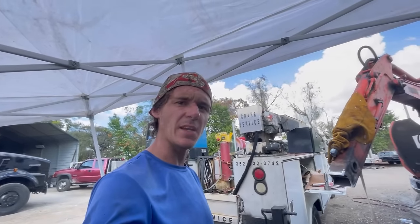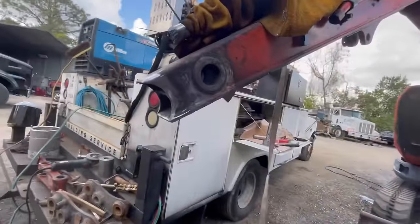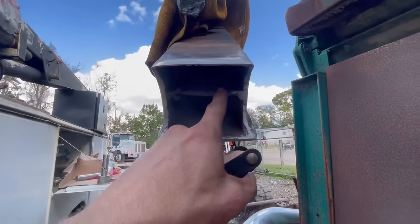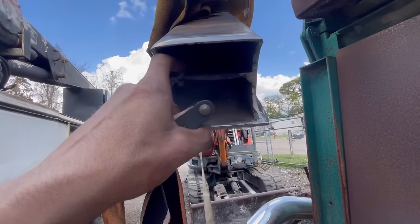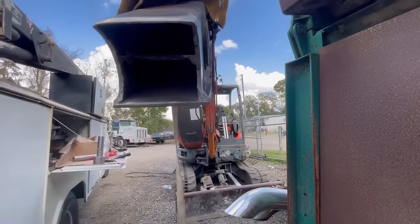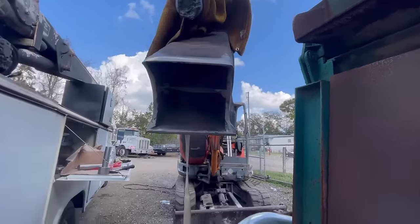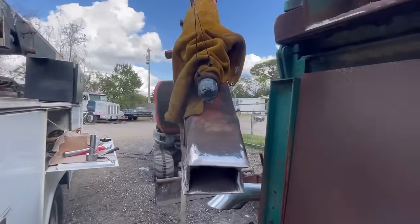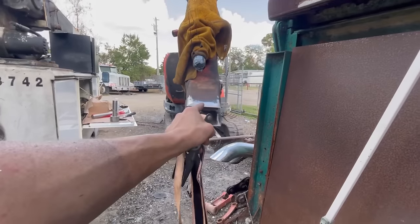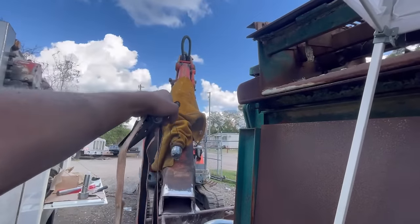I ground it all out and it's looking pretty good — got all the old weld off. Once I got in there I could see where the backing plate was and clearly they used that to align the bushing originally. What I'm going to do is take this ratchet strap and ratchet strap the bushing in place, just hook it somewhere up there on the boom.